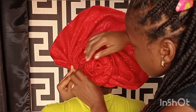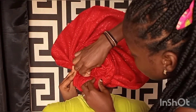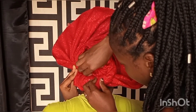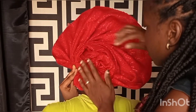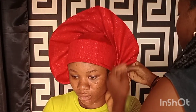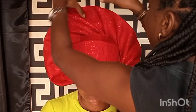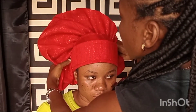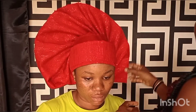When tying your gele, your pin comes in handy. There are times you tie a particular style and might not tie a knot, so the pin comes in handy — you use the pin to secure your pleats and your gele so it doesn't scatter. After pinning at the back, next arrange your fan on both sides and see your outcome.